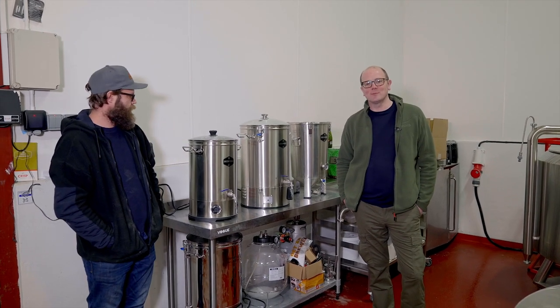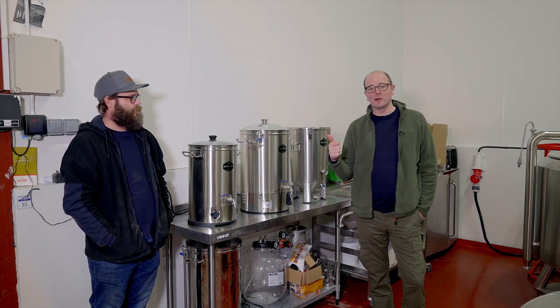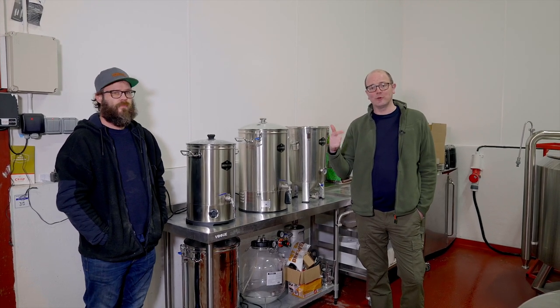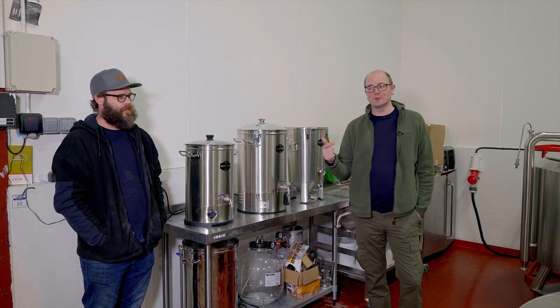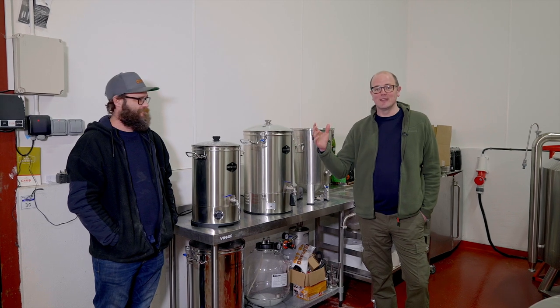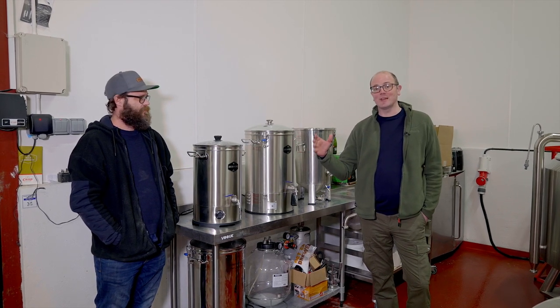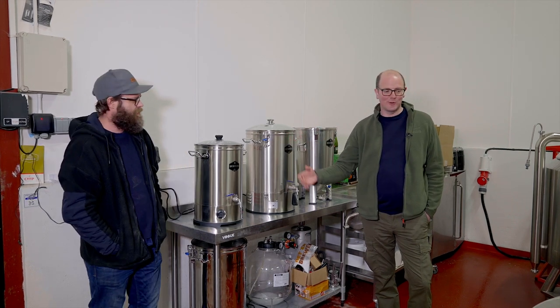Hi everyone, welcome back to the GetterBrewed channel. Today we're going to look at two things: one, creating a clone recipe and how to do that, and two, a beginner's all-grain brew batch. Keown is a graphic designer here at GetterBrewed and he has brewed before but has never taken on an all-grain brew on his own — beginner-friendly all-grain brewing with Keown.